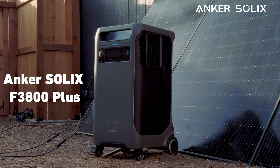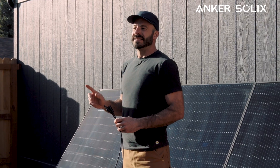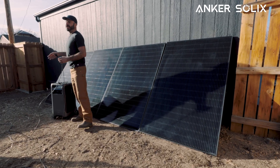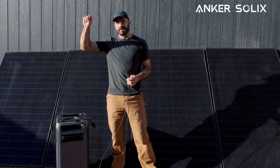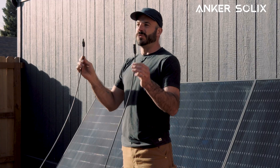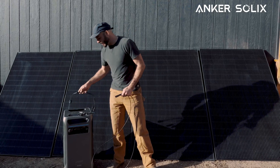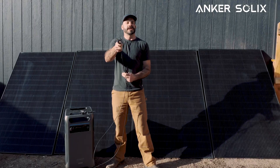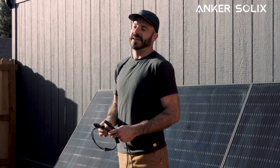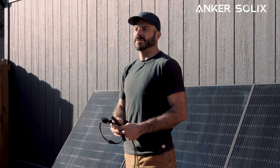The F3800 Plus can accept up to 165 volts of DC power coming in. That means we can take up to four of the Anker Solix rigid solar panels, wiring them in series where you connect the positive to the negative of each subsequent panel, daisy chaining them together, so you only need one set of cables for your whole array. That set of cables then plugs into our adapter, which plugs into the F3800 Plus, giving you up to 1600 watts of incoming power per port using the four Anker Solix rigid solar panels.